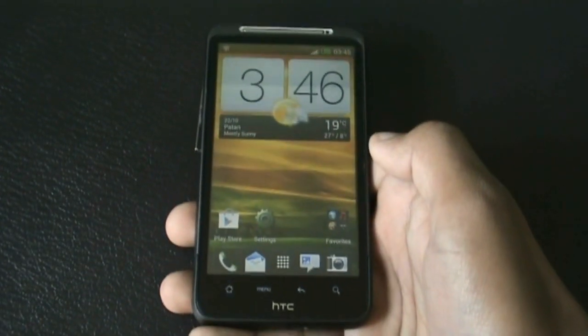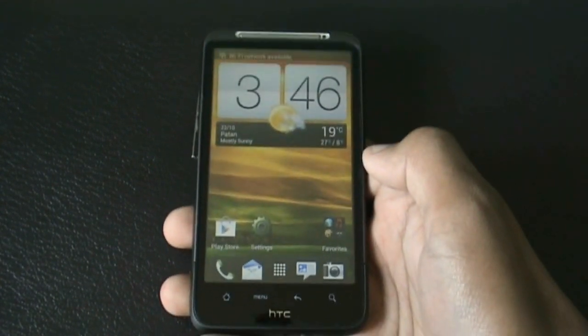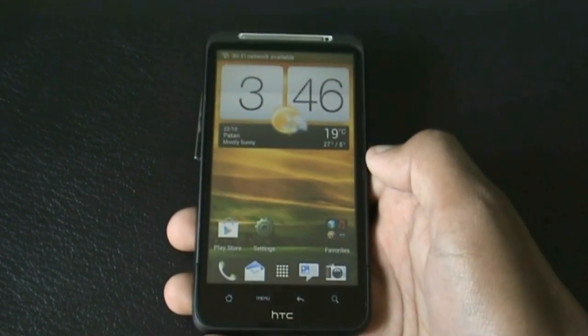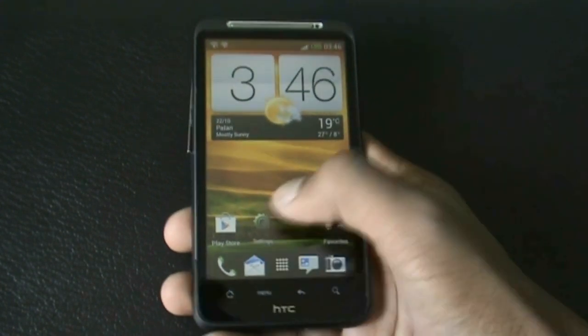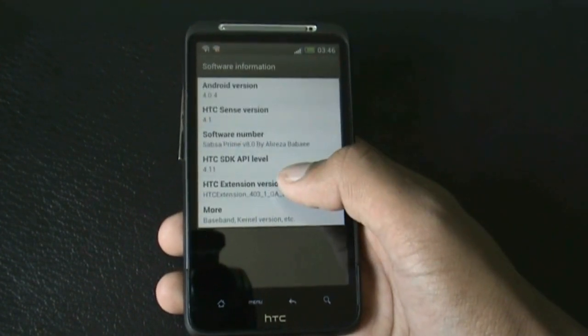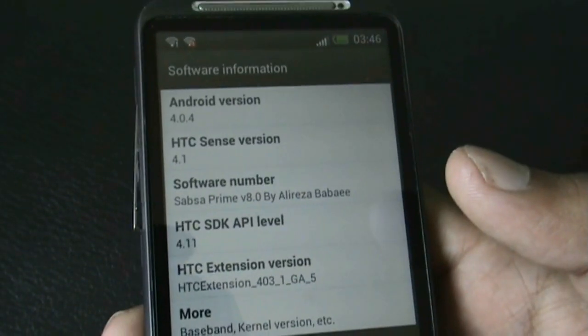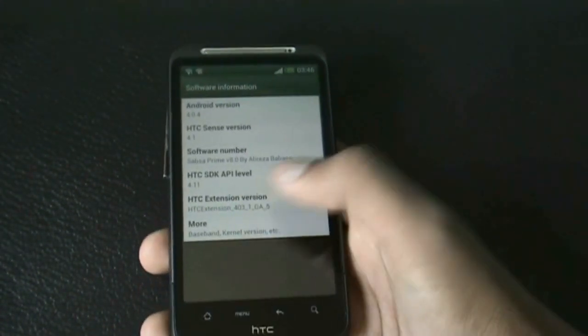Hey guys, so now I'm going to show you SAPSA Prime ROM version 8. This one is based on the SDC DJrx and the One V/W, and has Sense 4.1 with Android version 4.0.4. The SDC was in 4.0.4, Sense was in 4.1, and SAPSA Prime ROM version 8 is by Alivazor.